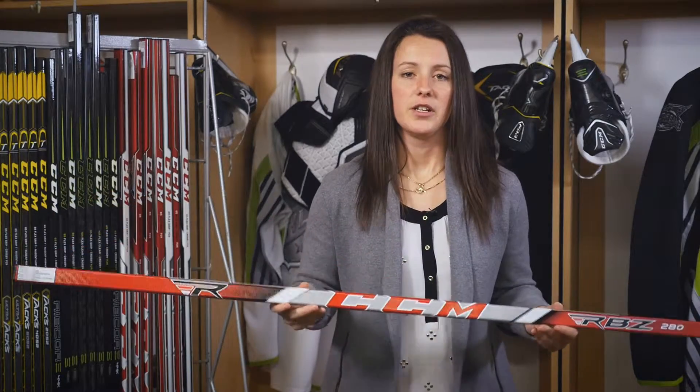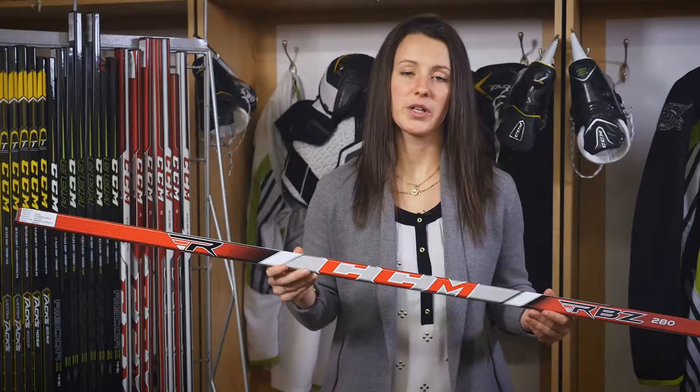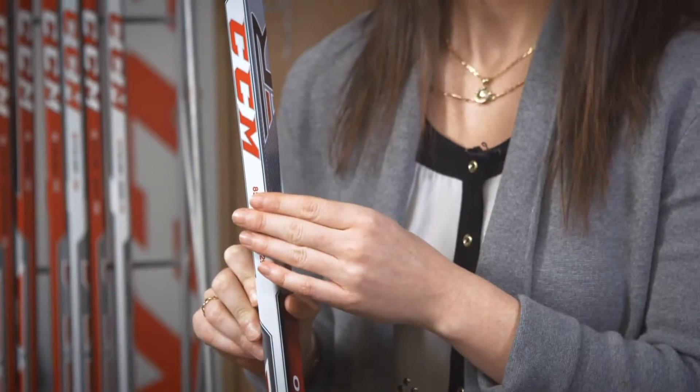Your second price point, the 280, brings the same exciting features as your top price point, but comes in at 460 grams. One difference to notice is that it has more white on the shaft to help differentiate it on the shelf.